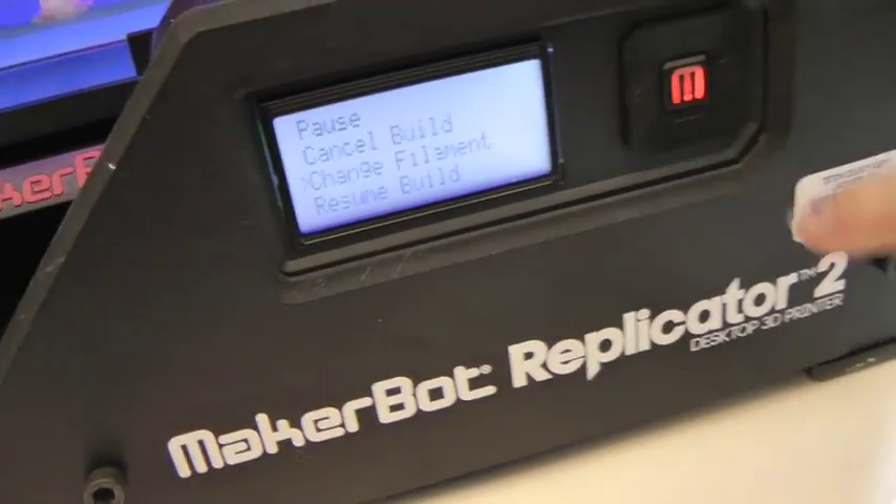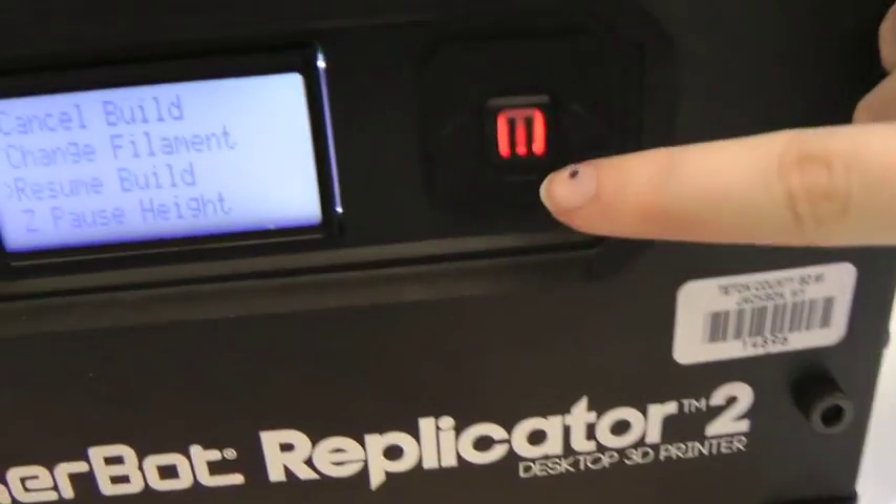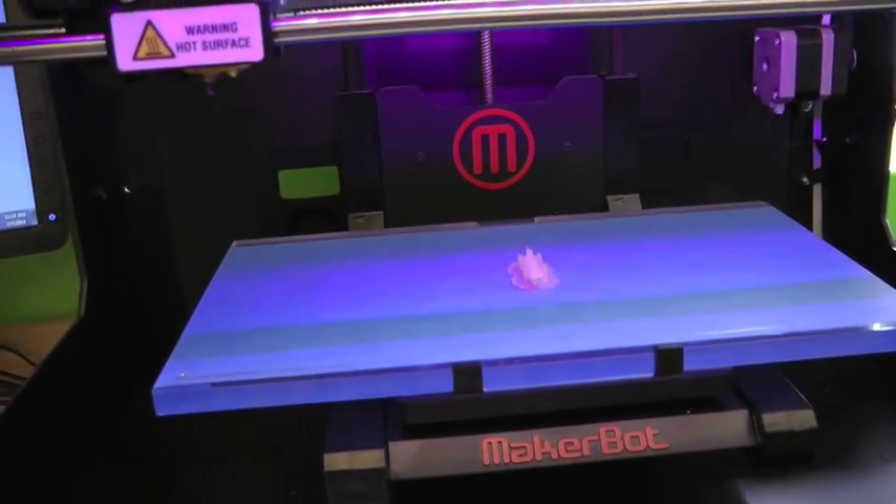Once oozing stops, press the back button, scroll down to resume printing, and let the remainder of the object be printed.